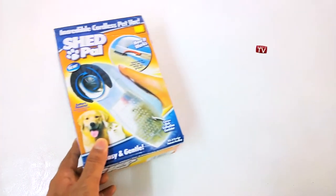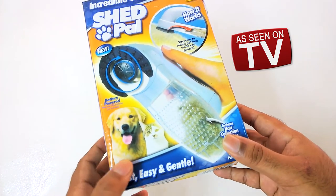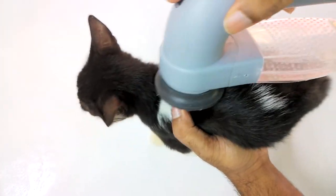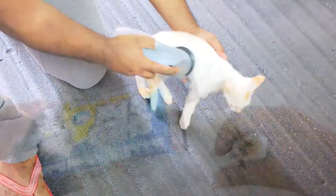You can do it with an easy-to-use gadget called Shed Pal. It is a must-have product among other things you buy for your pets. Besides removing hairs, it provides a gentle massage to your pets as well, so unwanted hair removal comes with massage benefits for your beloved pets.